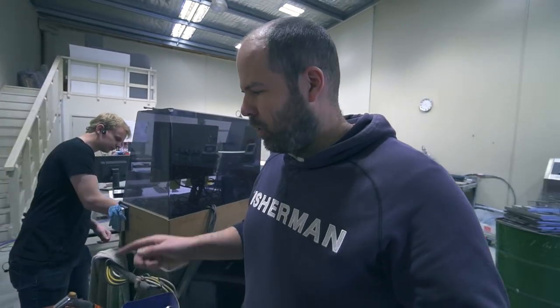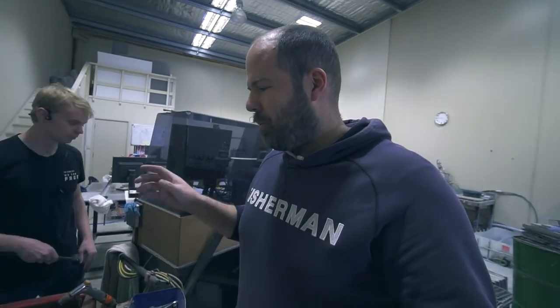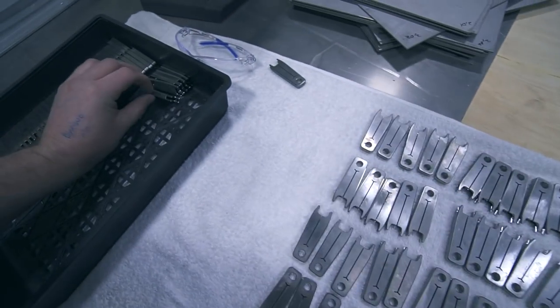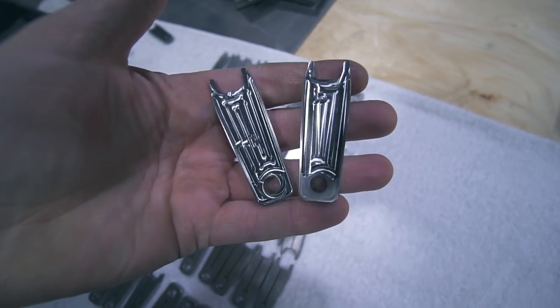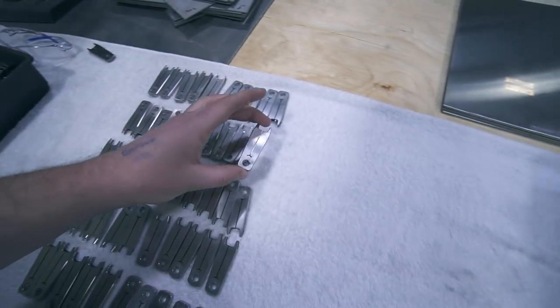So from yesterday's video or the day before, we made this fixture for waterjet cutting the grooves in. I'll cover it again, just in case you missed it. We start with these blanks and we split them open, and they go in the machine and they come out like so. We put ten in at a time.